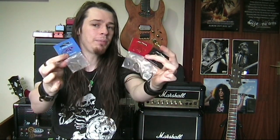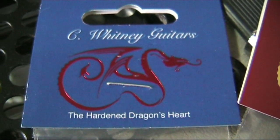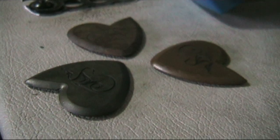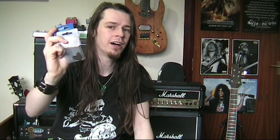This envelope was from Dragon's Heart Guitar Picks, and they've sent me three picks to review and test on this channel. I'll go into the specifics of why these picks are so amazing in a second, but I am really keen to get into seeing how tough these really are, because apparently they're almost indestructible.